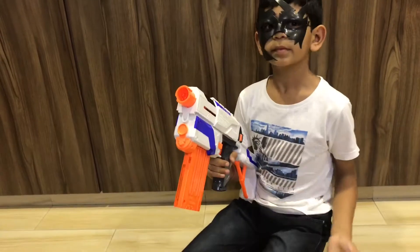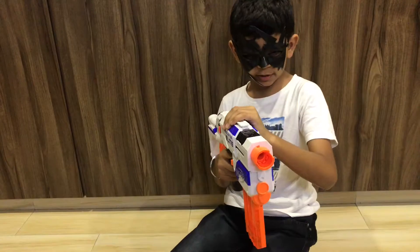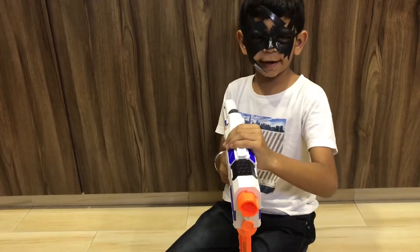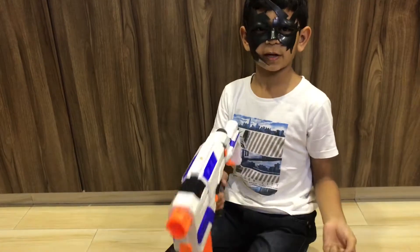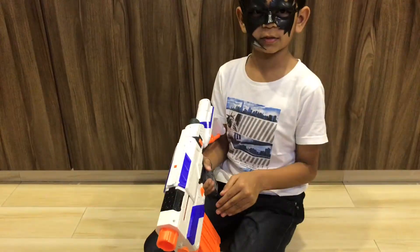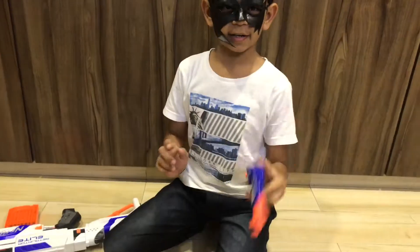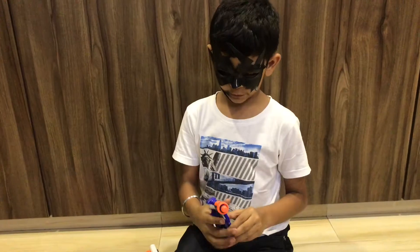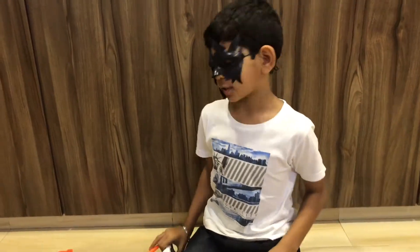Now how do you shoot this? It's very simple. Just pull this behind, push it ahead and shoot. You just have to do that twelve times because there are twelve bullets in the biggest gun. There are six bullets in the second one. And the tiniest one — only one bullet, four times. So let's start shooting.